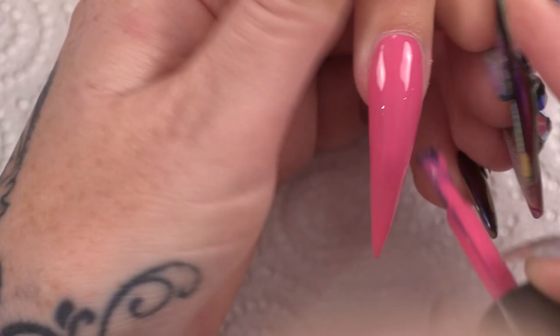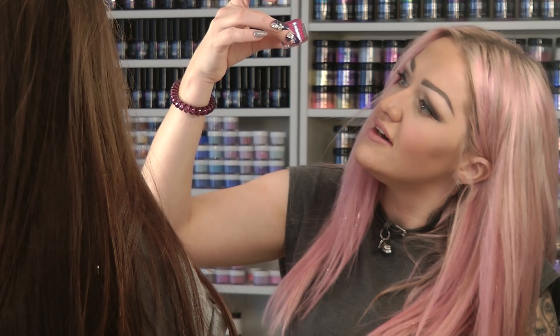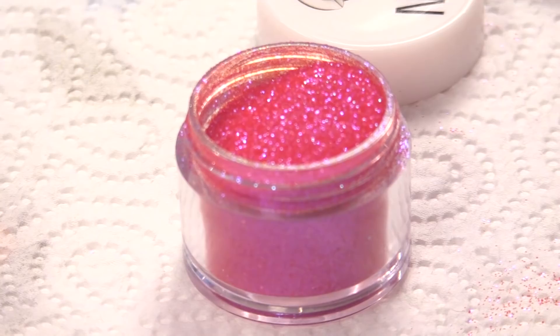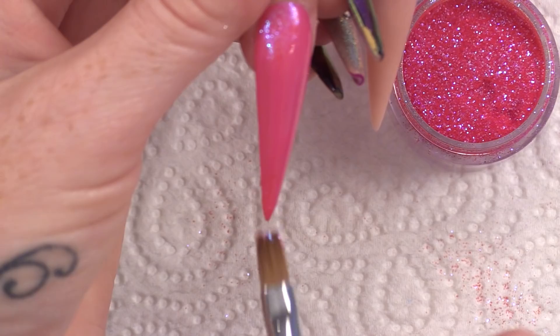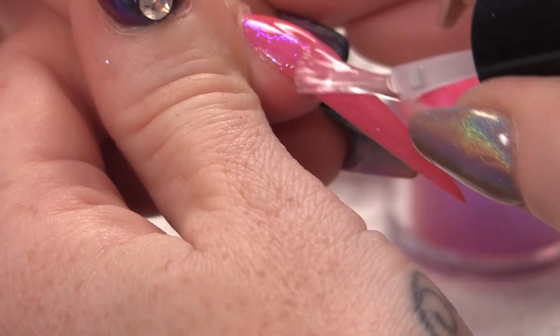I am going to use a little bit of raspberry sparkle glitter dust and I am going to take a dry blush, pop a little bit up that corner and a little bit on the tip. I am going to seal that with top and base — I am just going to add a bit of sparkle into the background. Cure that into the lamp.